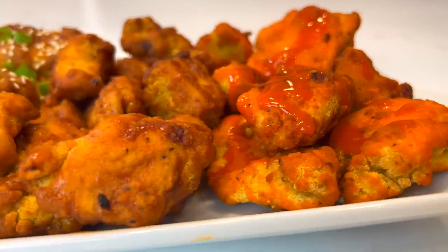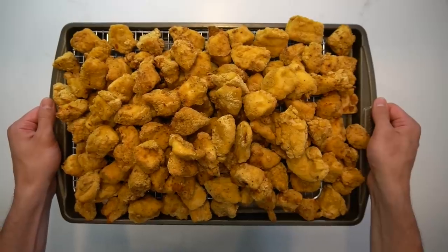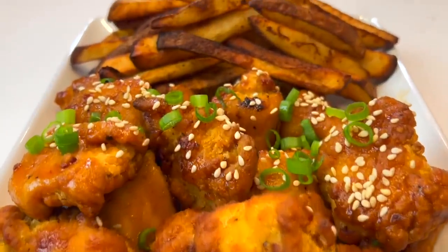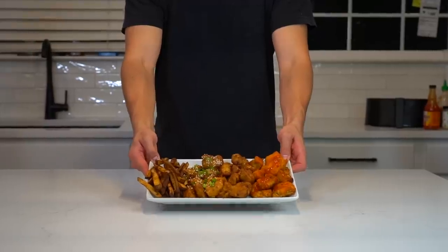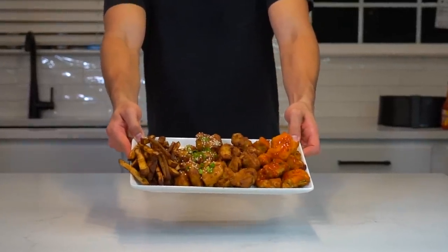Football season is back, so I spent an afternoon preparing a freezer full of snacks while I watched the Dolphin game last week. I made 8 pounds of boneless chicken wings and 5 pounds of fries for Snack City to get me through the first half of the season. Keeping a freezer full of snacks makes game day platters like this one only minutes away. So let's get started. Here's how I make them.